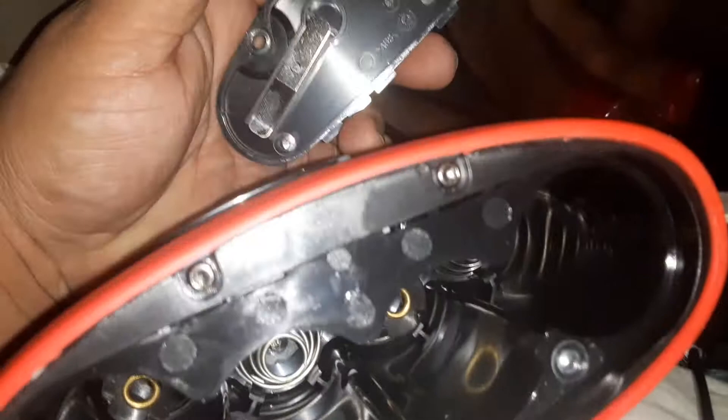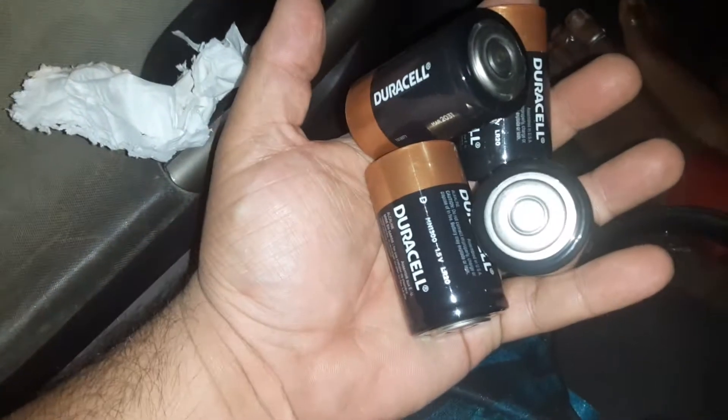I guess I finally got the top off, so that's how that looks. I need to take these batteries apart. Alright, so I finally got that apart.